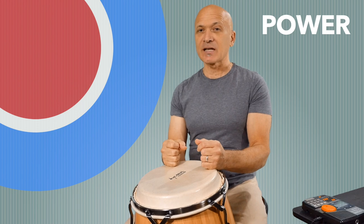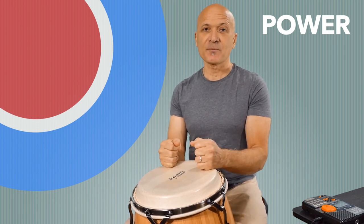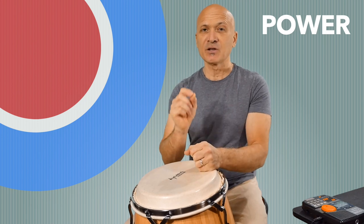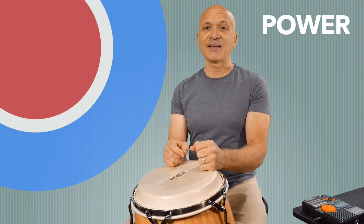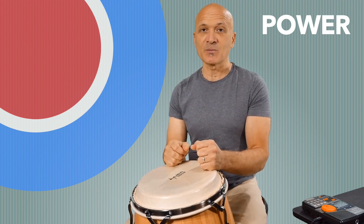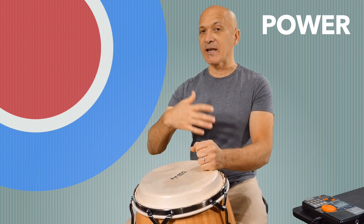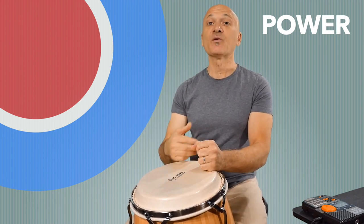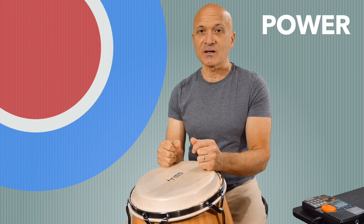If you like this lesson, give it a thumbs up — but we're inside Patreon right now, so the most important thing is that you're getting what you need. If you have any questions, leave them in the comments and I'll do my best to respond in a timely manner. When you've done some of this, move on to the next lesson — we're going to focus on accuracy.